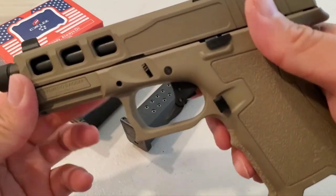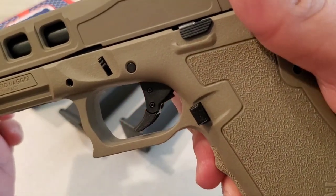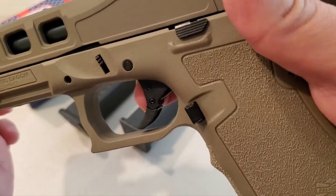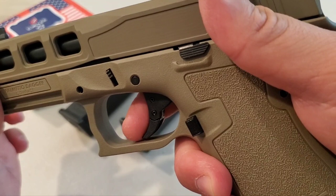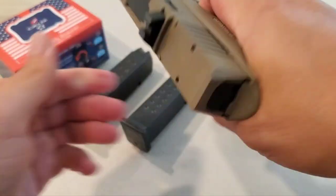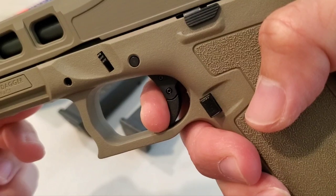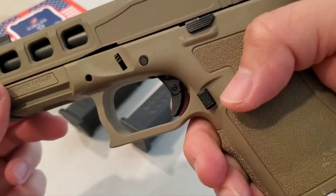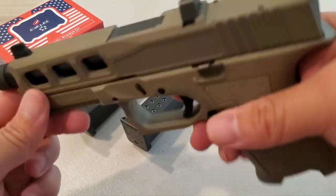Back to the trigger — you see that bar right there? Push it on top. I'm gonna swing that bar up. Feel the wall, feel the break, feel the release — click and break again. Not bad. I never shot it so we'll see how that goes, but so far it's not bad. I'm okay with that.